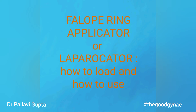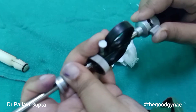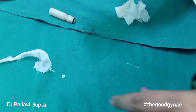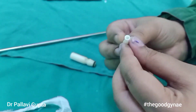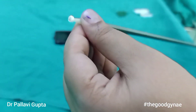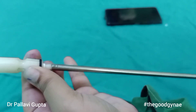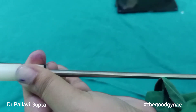Today we are going to learn about the Falope ring applicator, or laprocator. First, we are going to set the ring delivery selection color at zero. We are now taking a Falope ring and putting it over the ring cone. This ring cone is attached to the laprocator, and with the help of a ring pusher, this Falope ring is loaded over the laprocator.